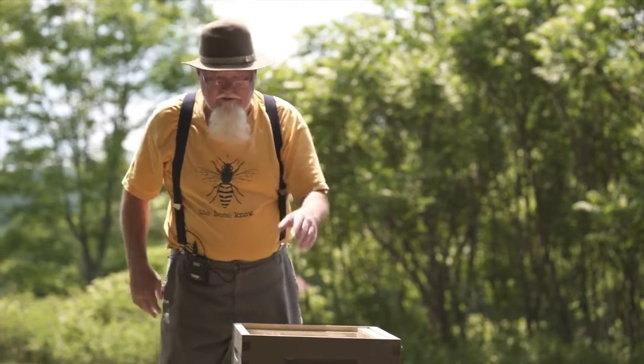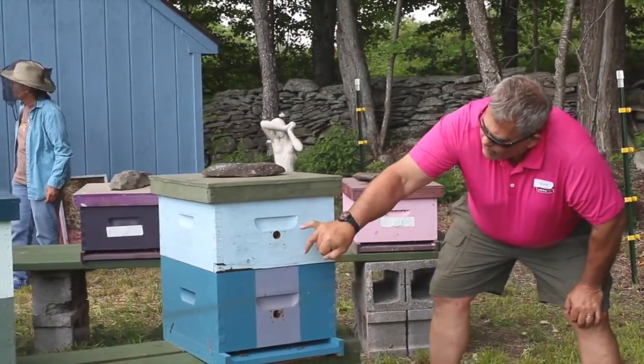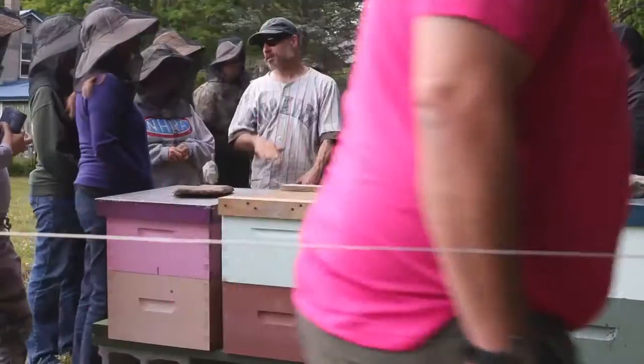The 10-frame has been standard for probably 100 years. He started the presentation by showing each and every part of the hive, which helped people understand exactly how honey bees work and what the technical names of all the parts of the hives are. Then we went over and he took the tops of the hives off.